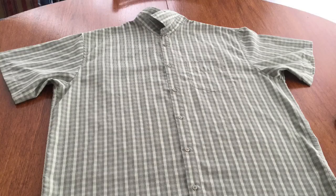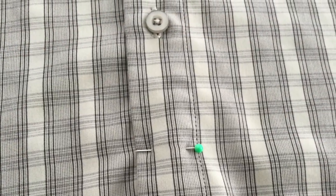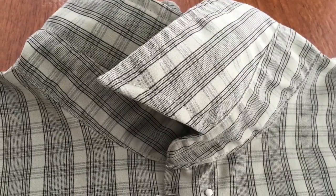The first thing you want to do is button up the shirt completely and lay it very flat. You want to put a straight pin through the bottom and through the top to keep everything aligned.